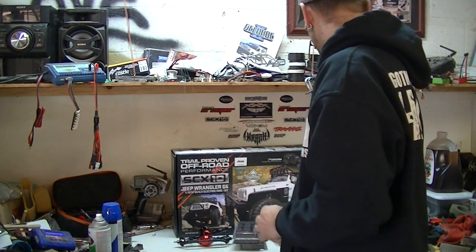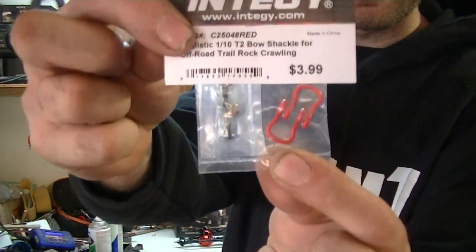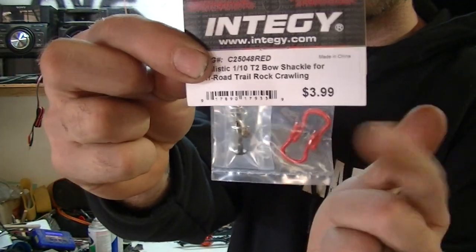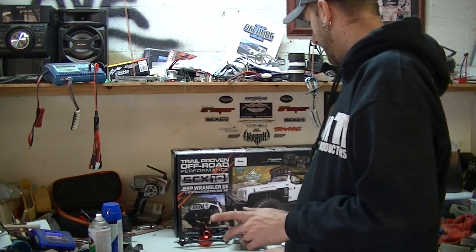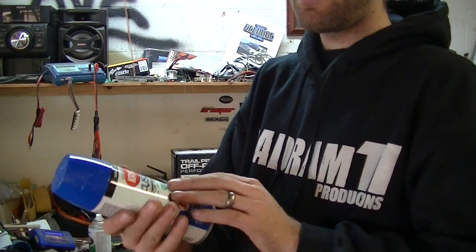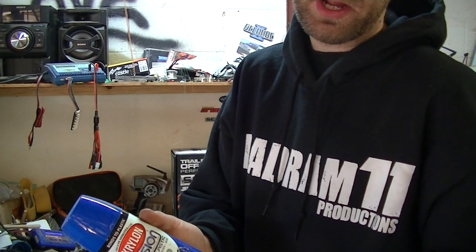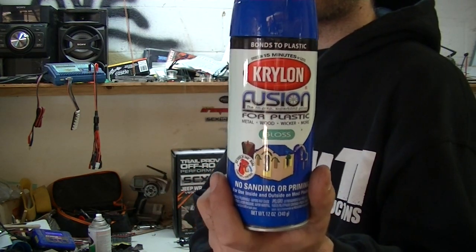And then just to finish it off, something small but subtle — got a set of these nice little tow shackles. Instead of using those plastic ones that come with the kit, I'm going to use these nice red ones that go with the rest of the theme. And for the color of the body I've decided to go with patriotic blue Krylon. This is Krylon Fusion — it bonds to plastic, you need no sanding, no priming. This paint is about the only paint that I'll use other than automotive grade paint.